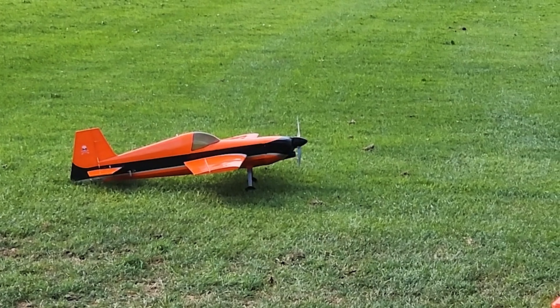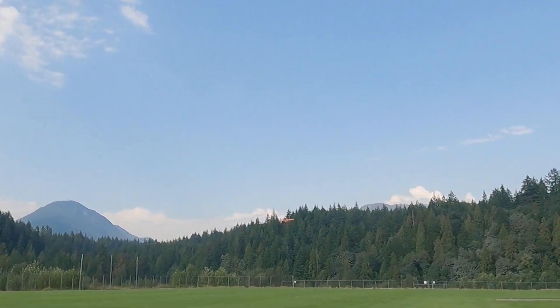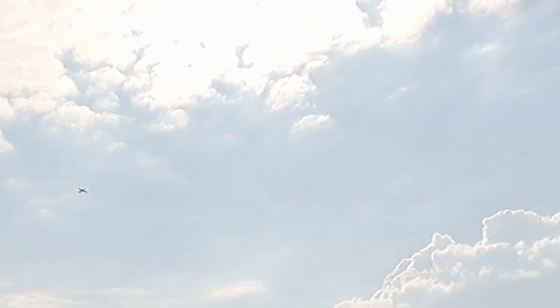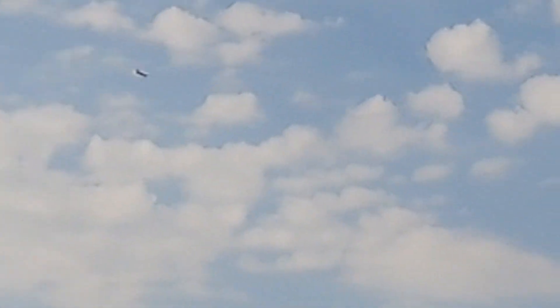We shall see. Wish me luck. Wow, well it flies! That kind of thing really just wants to go.